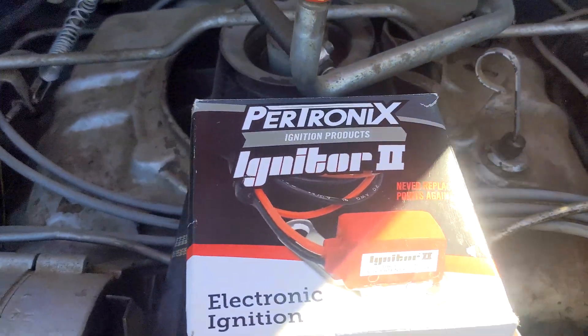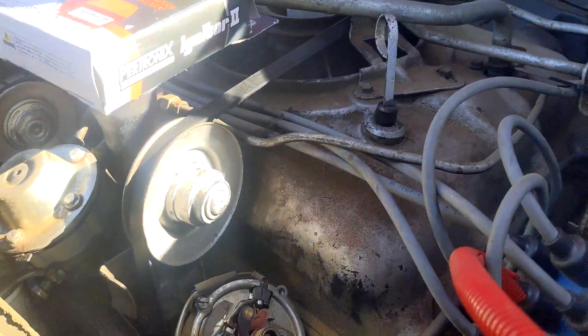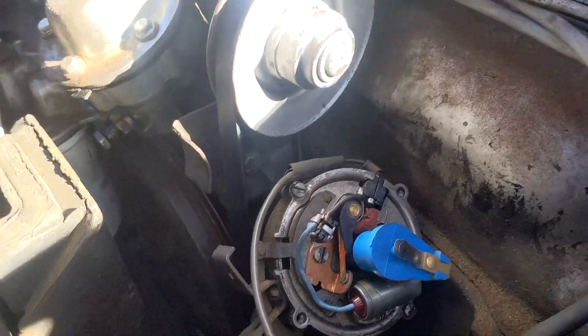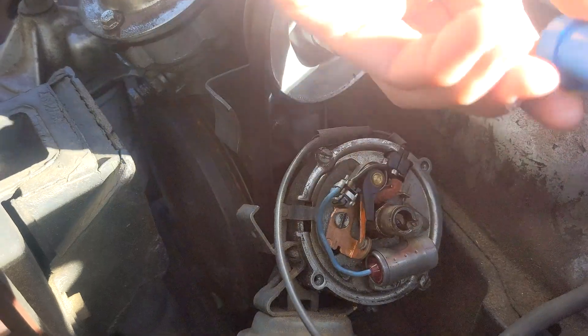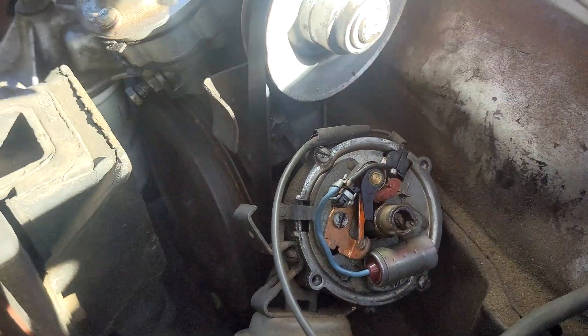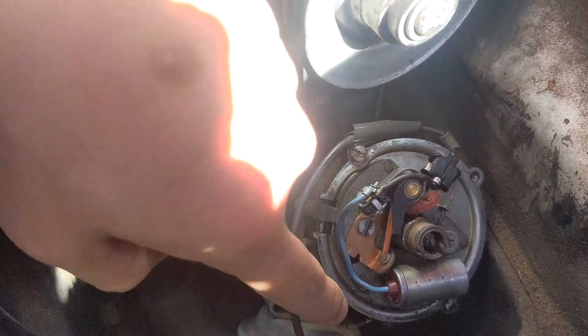Here's the distributor. I'm just going to take off the cap and put this in — it should be pretty easy, maybe 30 minutes to an hour. Always remember when you're doing something electrical, make sure you disconnect the ground. Here's the inside of the rotor, so we're just going to take off this rotor right here. This can only go one way — it's dummy proof. Take that off and put it somewhere safe. And we're going to take off these points and the condenser, and we're going to have this whole plate.